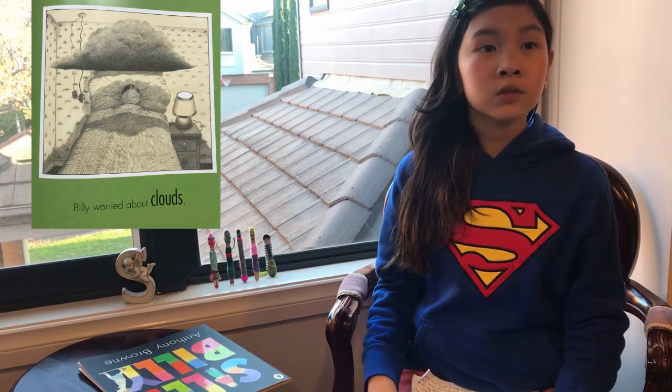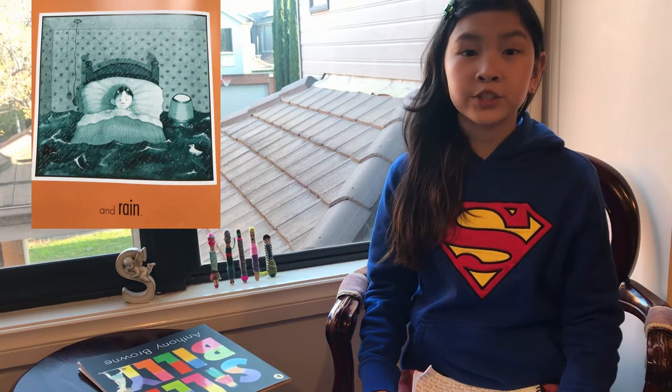Here's what the story tells us. Silly Billy is about a boy named Billy who always worries. He worries about lots of things such as hats, shoes, clouds, rain, and giant birds.